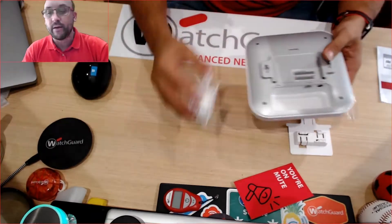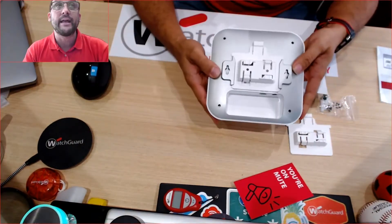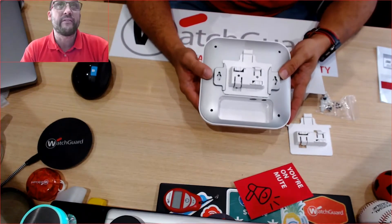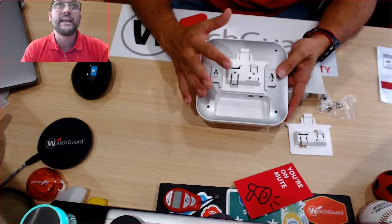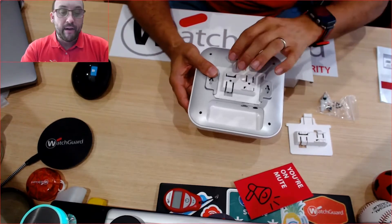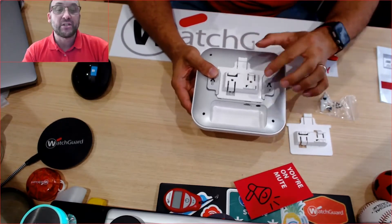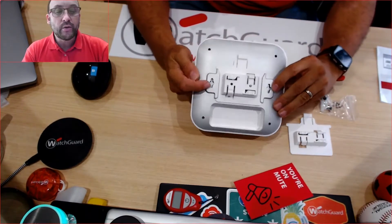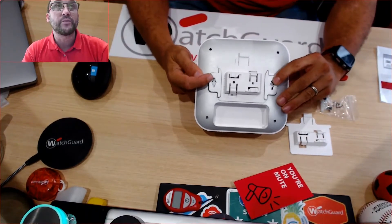You can easily slide one in and you're instantly able to mount either a 130, 330, or whatever APs they come out with, because they're keeping to a universal standard. This one has the spaces so you're able to mount it directly to the wall or the ceiling, or you can use the other mounting holes as well.